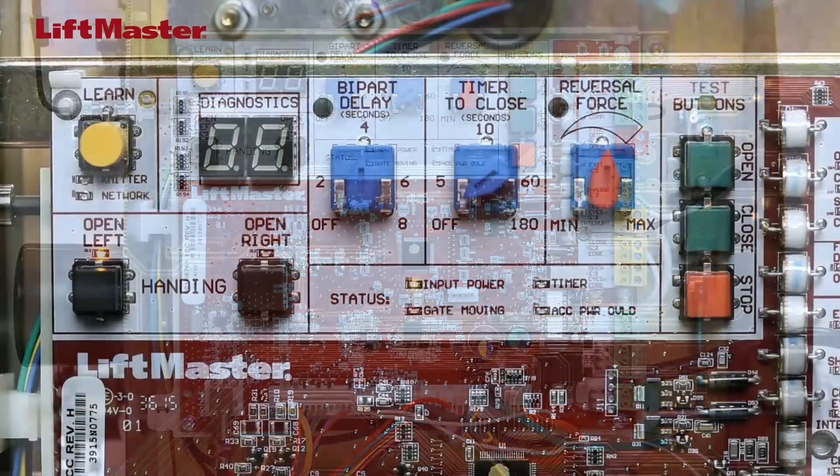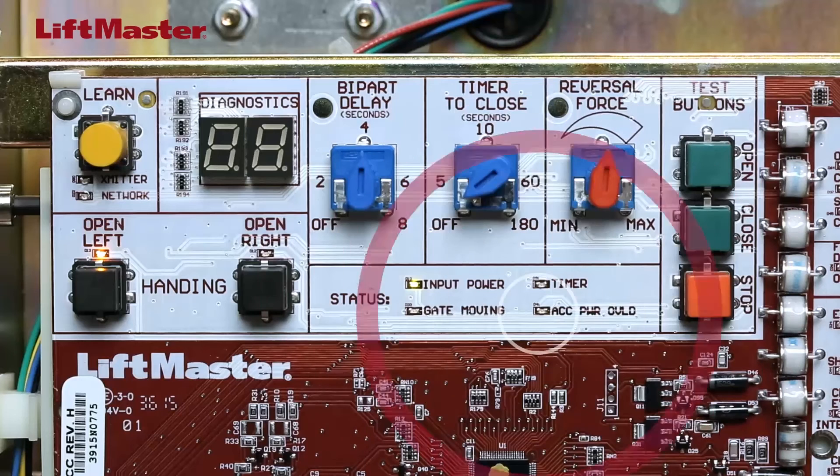You'll need to add up the current draw for each device when you plan your installation. If you exceed the 500 mA maximum output, the status LED for accessory power overload will turn on.